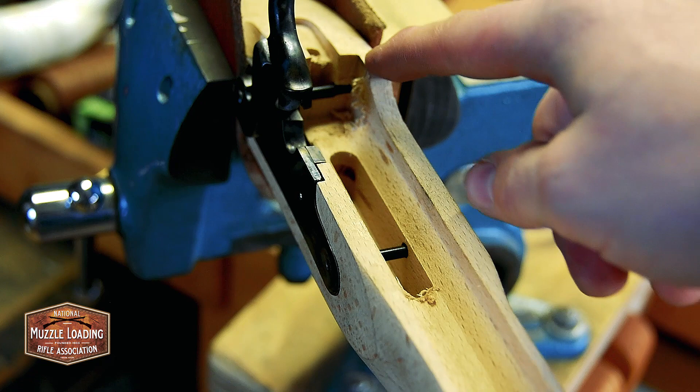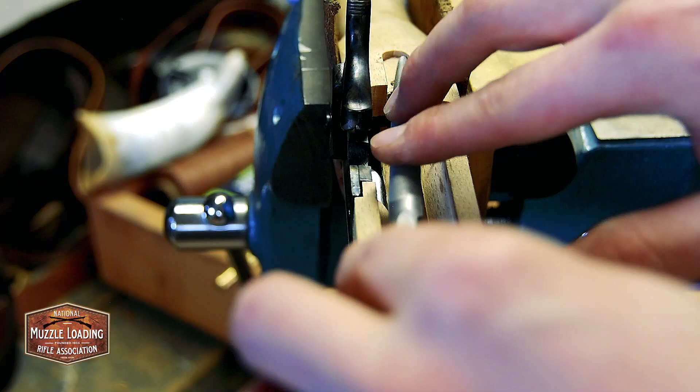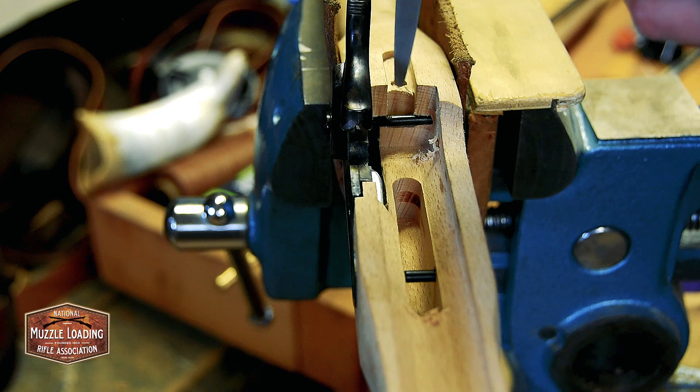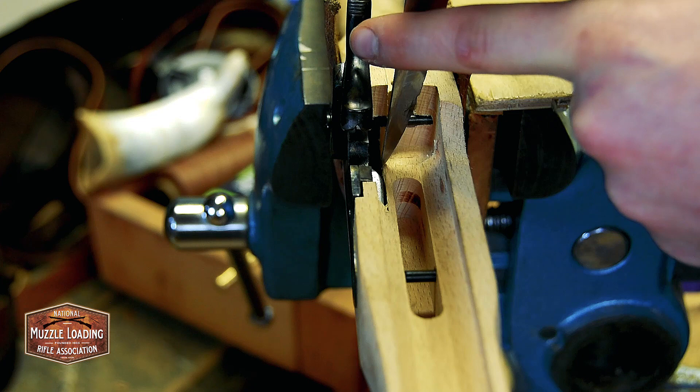Looking at these, this is definitely what was stopping that tang from setting. This isn't so much material movement — this is just wearing out the bottoms of those shavings where they attach. Here I'm just using a knife to see if I can go along and just sever those that I'm having trouble getting with the file. There we go — that gets our tang in there a little bit.